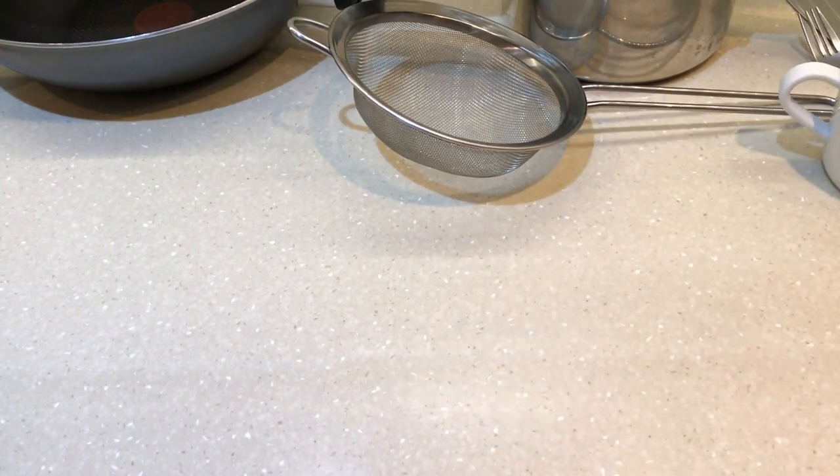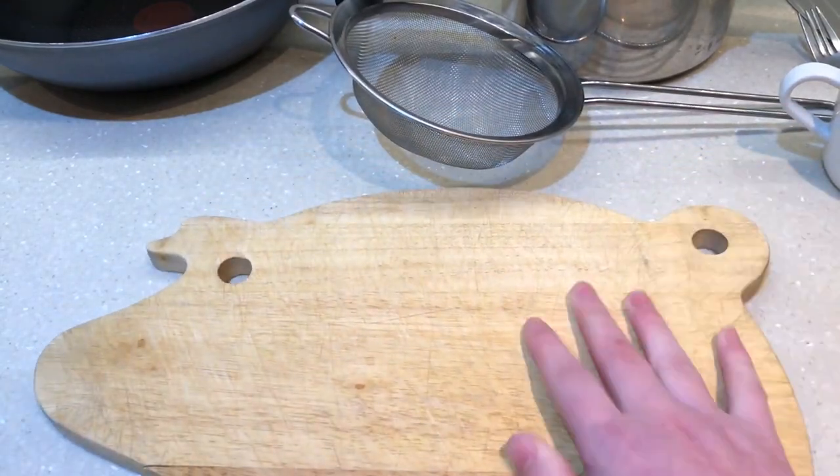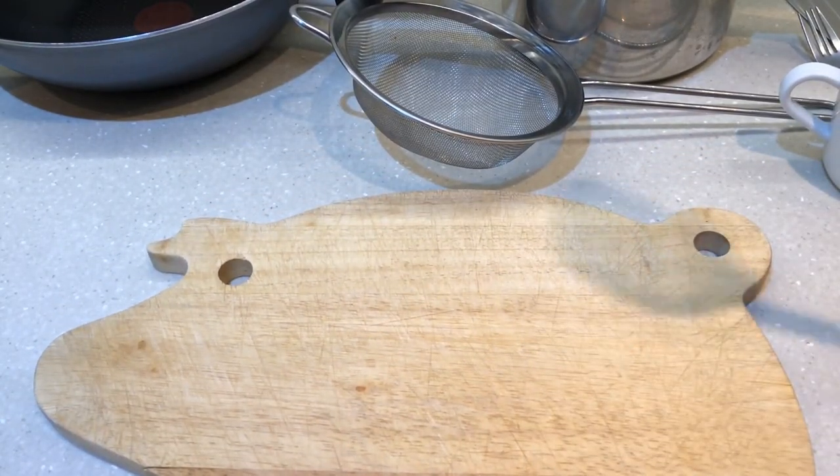We need a cup, a wooden spoon, a chopping board, and a fish slice.